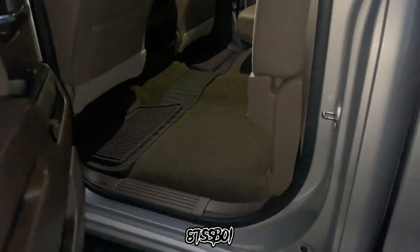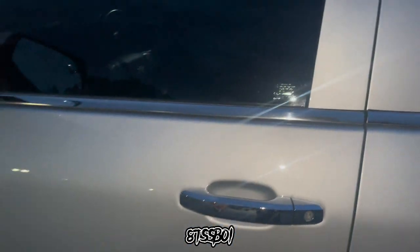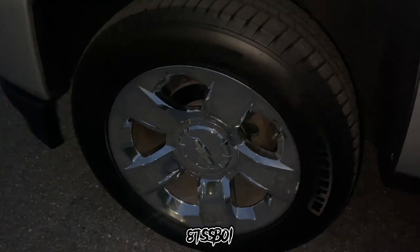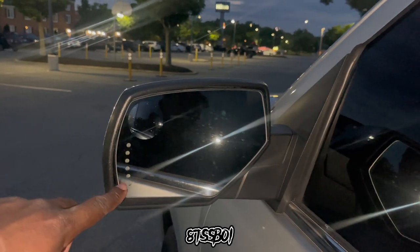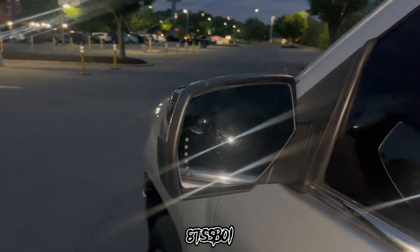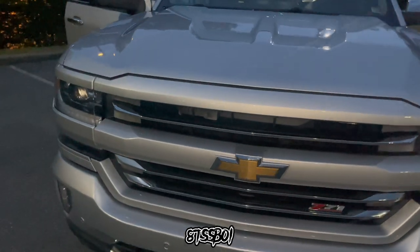Got the running boards. From the LTZ trim, I got the chrome door handles, chrome around the doors, chrome trim, chrome Silverado badge, chrome 20-inch wheels, and chrome mirrors. The mirrors also have the signal light indication and a little magnifying mirror. And when you put it in reverse, the mirrors fold down so you can see where you're going — that's pretty cool. I also had that on my Tahoe, just saying. I'm going to still talk about it because I still miss it.